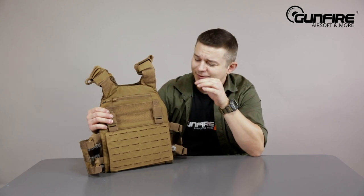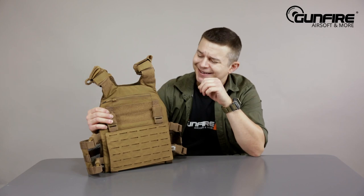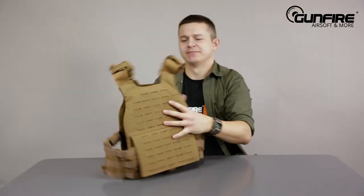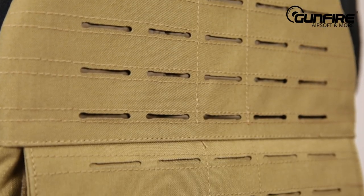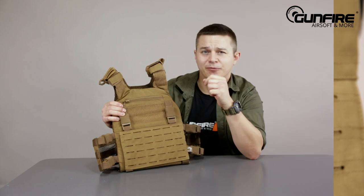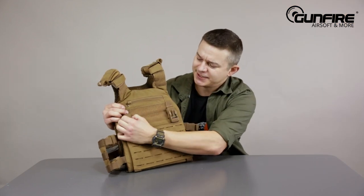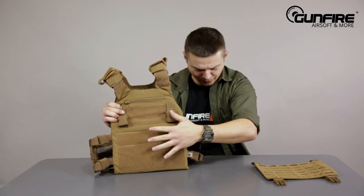All right, so let's start with this vest. As with most of the products by Viper Tactical, it is very well thought out. On the first glimpse it's just a standard vest with laser-cut MOLLE panel at the back and at the front, but here let me introduce you to the buckle-up system. So let's unhook those fastex and this whole panel goes off.